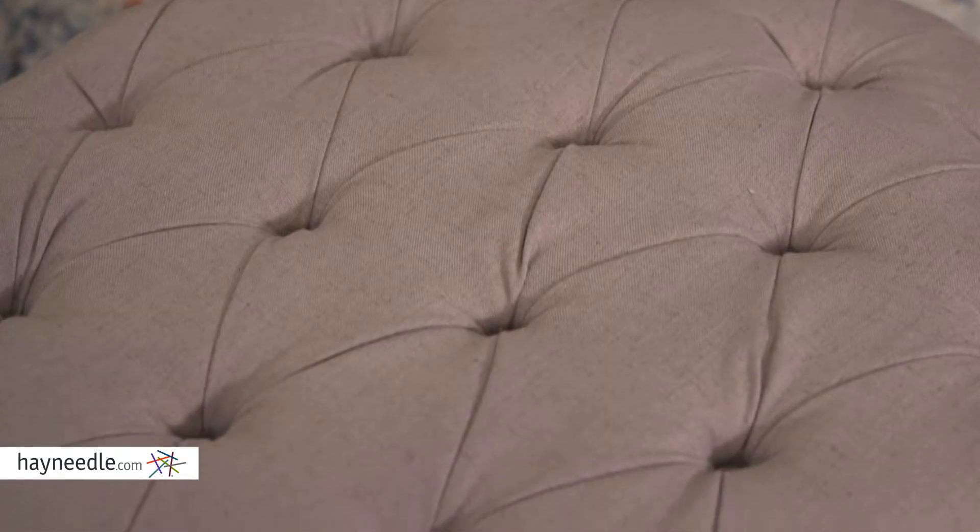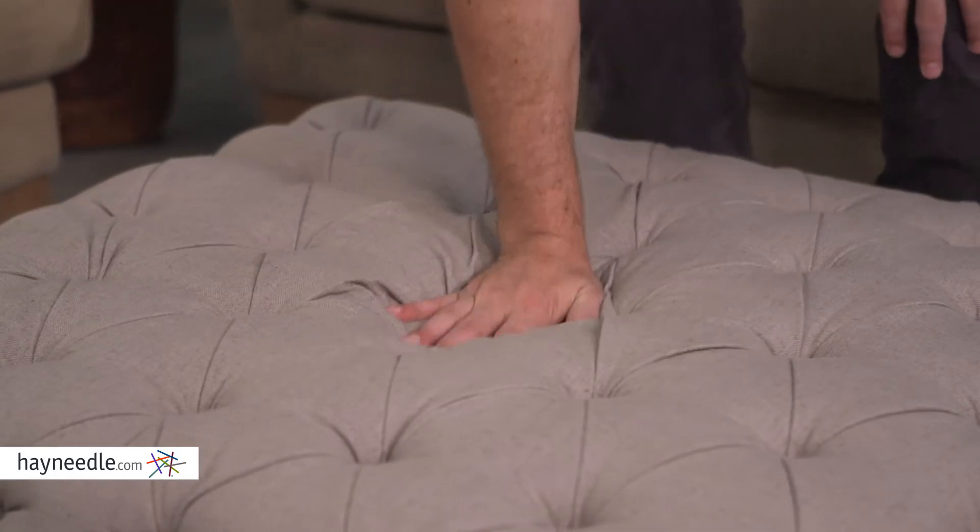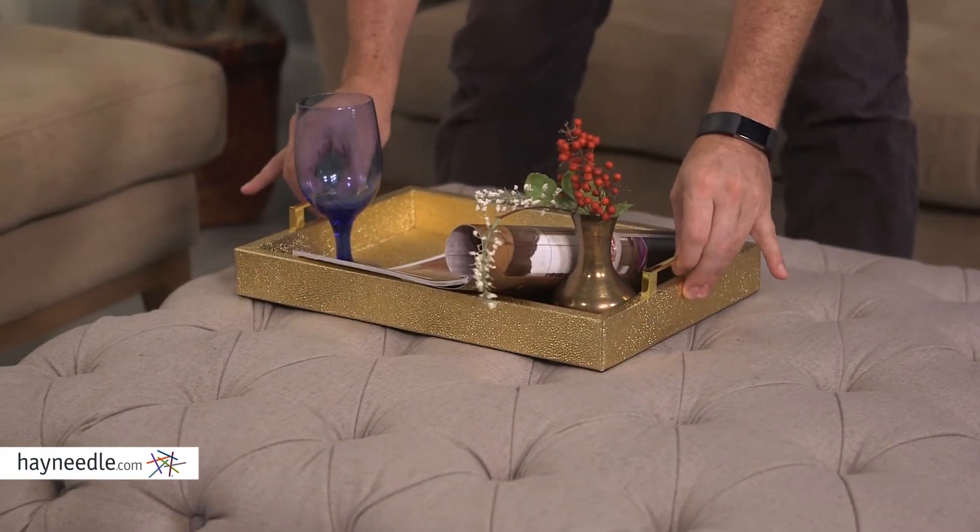Its button-tufted top and sides are super plush — plush enough to serve as extra seating, or firm enough to serve as a traditional ottoman or even a table. Plus, its neutral beige finish is sure to fit in with existing furniture.